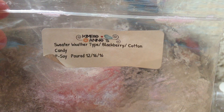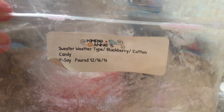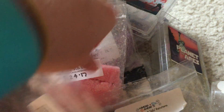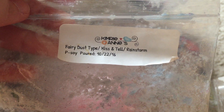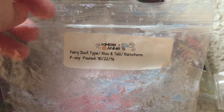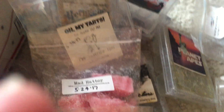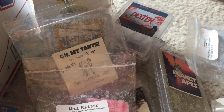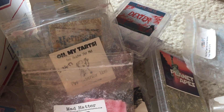I melted Sweater Weather — blackberry and cotton candy. I had this going downstairs and it was a very sweet blend. I'll note that I usually cut chunks into six pieces, but at the time I only cut this into four pieces and it was way too much wax. I'll definitely be cutting into six pieces going forward — I was just too lazy to cut up the last two pieces and wanted to finish it off.